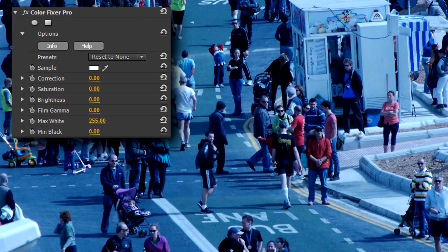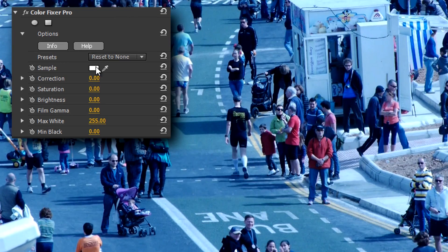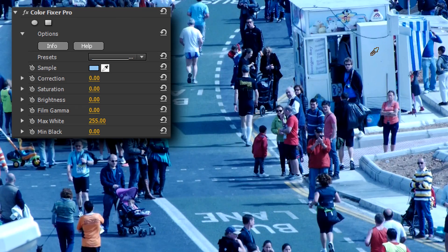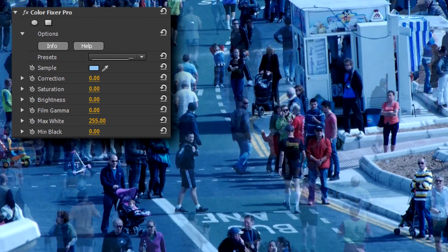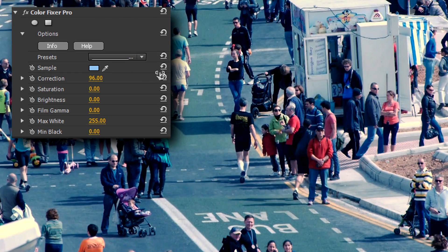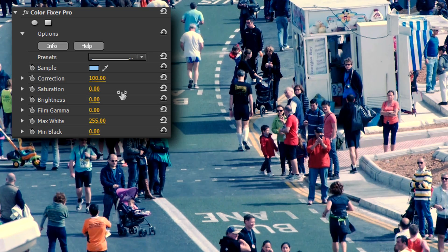Enter ColorFixer Pro, a tool I find myself using more than I should. Let's correct this embarrassing clip by first clicking the eyedropper, selecting an area of the frame that I know should be white, then turning up the correction value until — hey presto — balance is restored. I might also just tweak the brightness of this image, as it seems a tad underexposed.